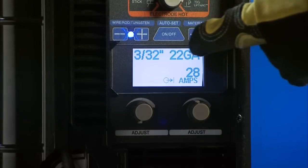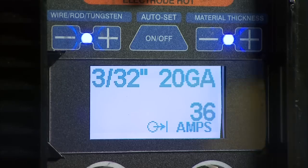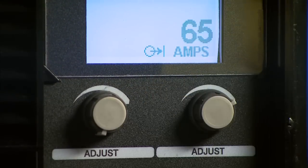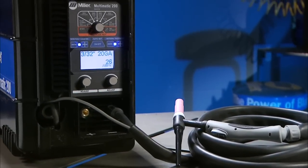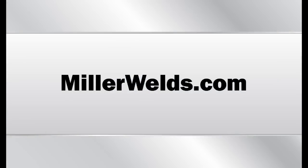Finally, select the tungsten diameter and material thickness if you're using the Auto Set Elite feature, or amperage if you're using manual mode, to dial in your welding parameters. Setting up the Multimatic 200 for TIG LiftArc is as easy as that.